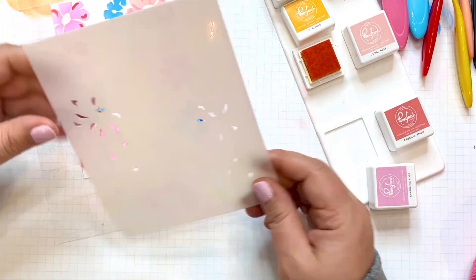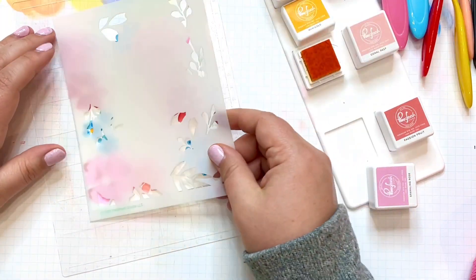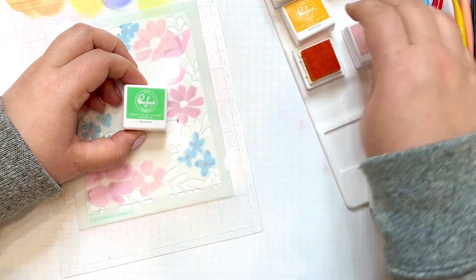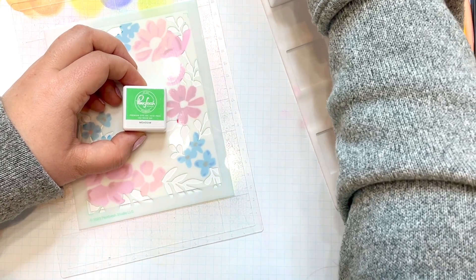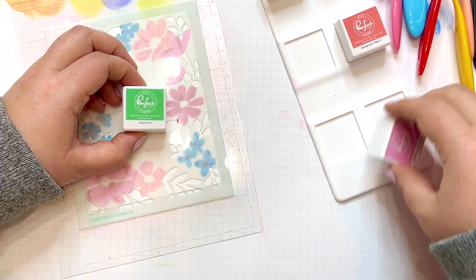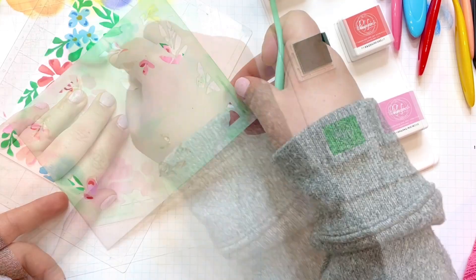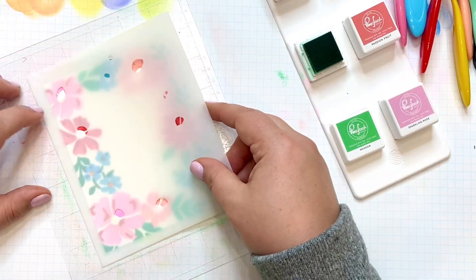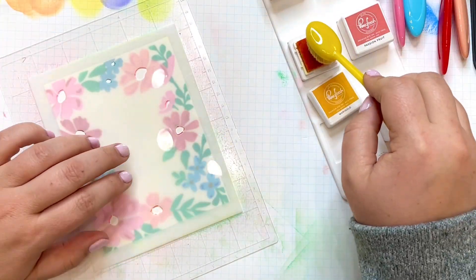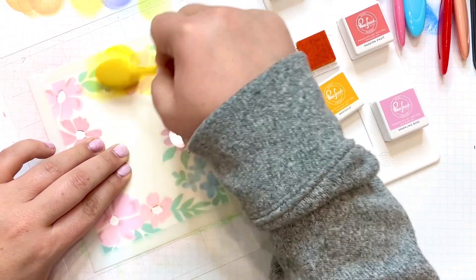The blooms are all done and we can move on to the fifth of the six stencils. This one is all of the greenery in one layer — you can use several different shades, but I'm going to use a color called Meadow from the Garden Stroll Quad. I'll be more heavy-handed in certain areas and lighter in others to get a gradient effect. Ta-da! The last stencil covers the remaining flower centers, so back to Marigold to fill all of those in, and then we're done with the stenciling.